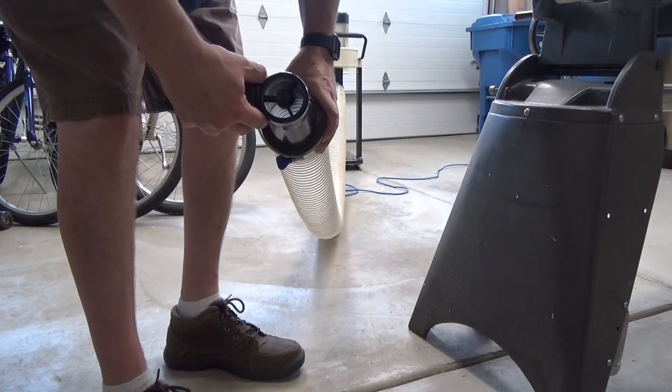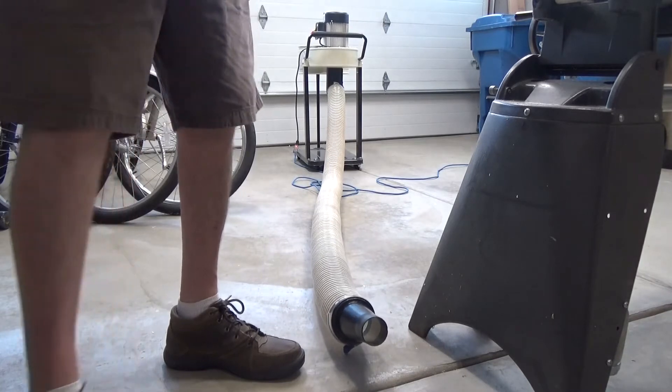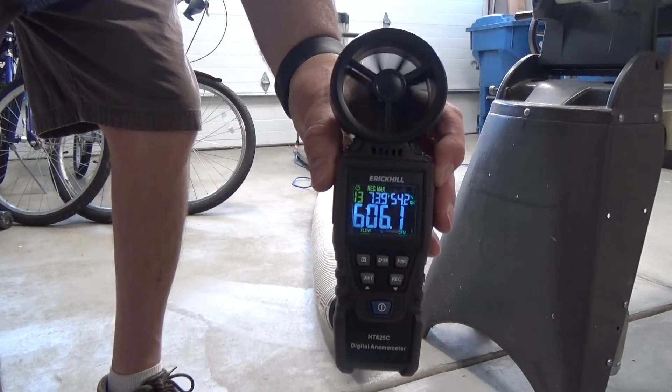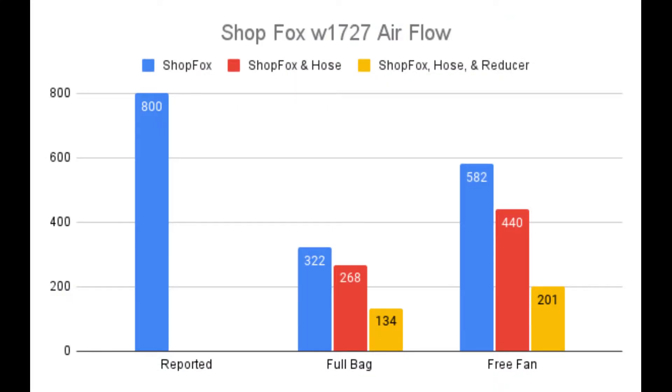I should note that I plugged the wrong number for area into the anemometer, so the testing value with the hose and coupling shown is incorrect — it's actually 201 CFM. I also don't have footage of testing just the hose without the reducer, but that value is 440 CFM. Here's the corrected data.